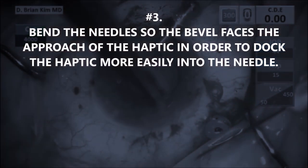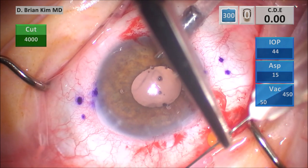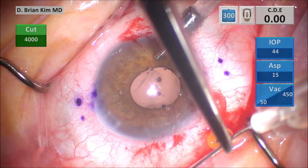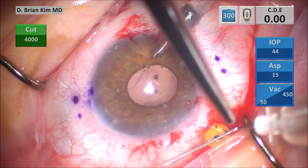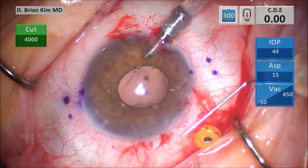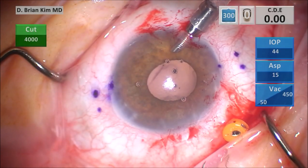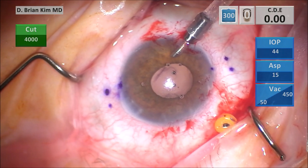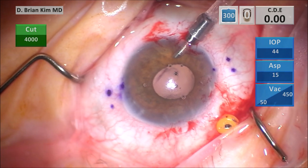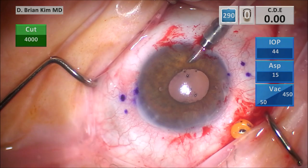Number three: you want to bend the needle so the bevel faces the approach of the haptic in order to dock the haptic more easily into the needle. This is very important because as you're bending the needle, you have to be strategic — once you place the needle into the sclera and you're ready to go, if the bevel is facing the wrong way, you basically have to start all over. For the right needle, I like to bend it about nine millimeters from the tip, about 70 to 80 degrees. Simulating how I'll hold it in the eye, the bevel is facing towards me. So the right needle faces towards me; the left needle I'm bending at the hub and it's going to face away from me. In both cases, it faces towards the approach of the haptic. Those incisions are so I can place iris hooks to better visualize when I place the haptic into the needle.